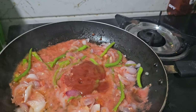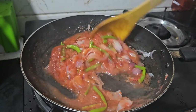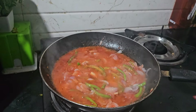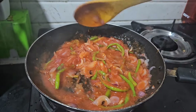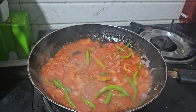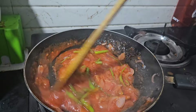Add 2 tomato sauce. Set the flames on high. Add 1 cup of chili sauce, mix it, and put the flame in a high position. Let it cook on high heat.